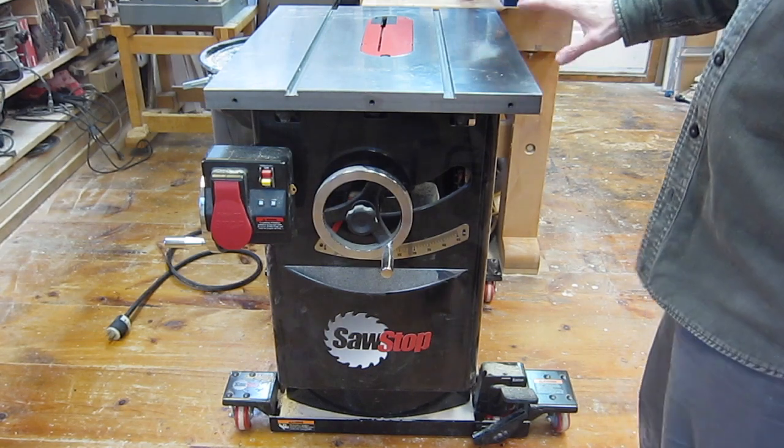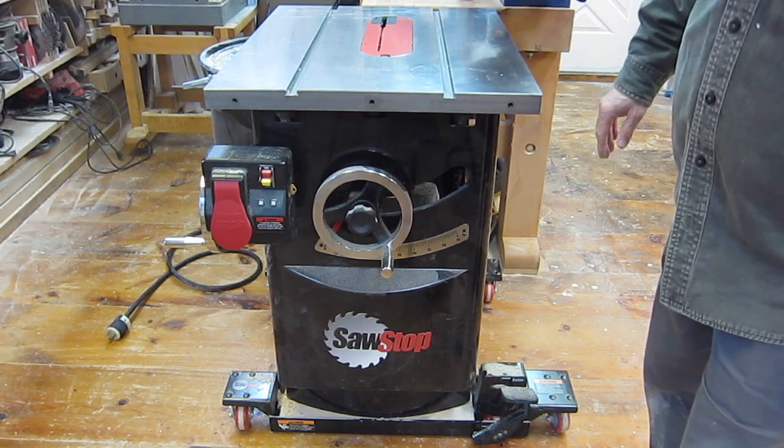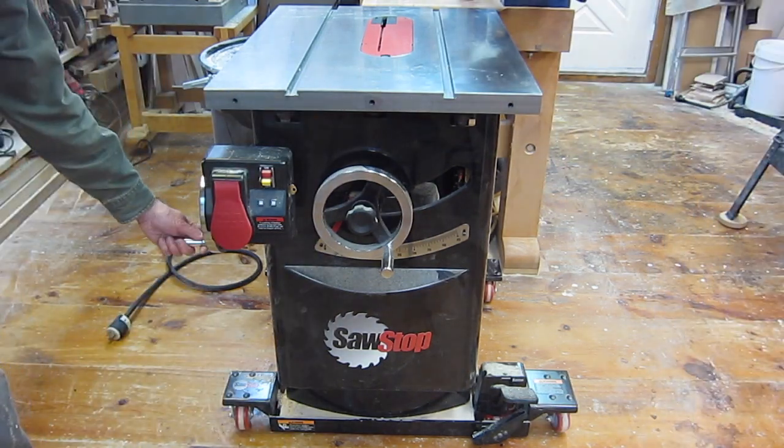Here's the saw stripped down in order to get it through the standard door into the shop. The fence rails are removed, the motor cover is removed, and the handle was removed as well.